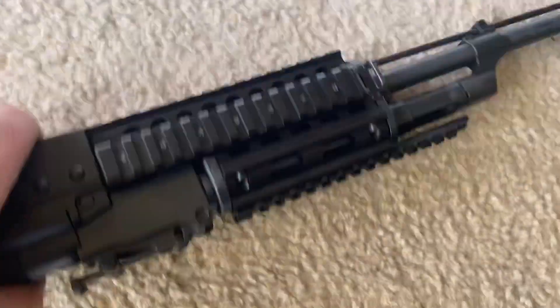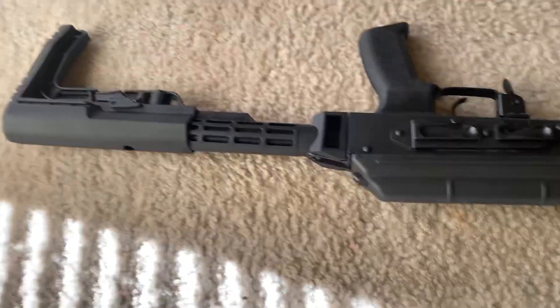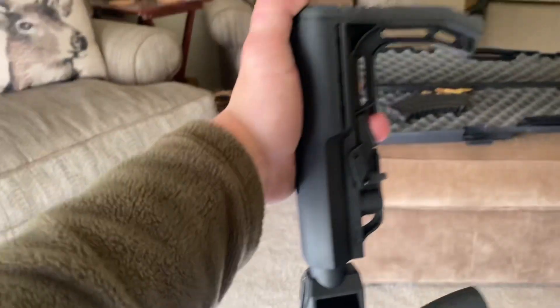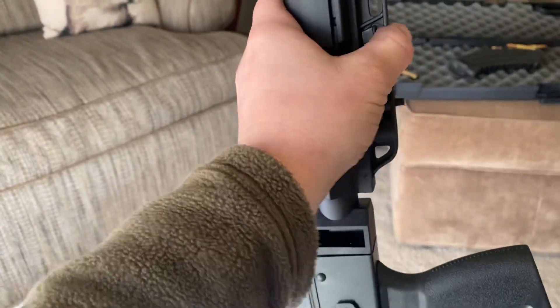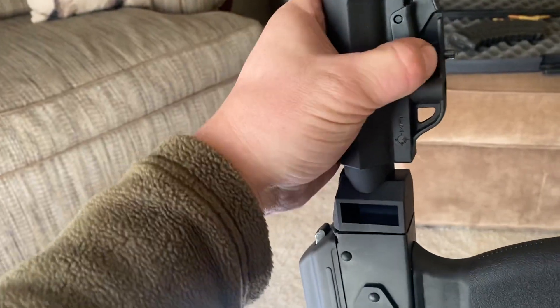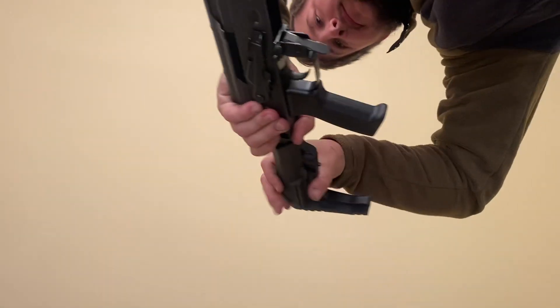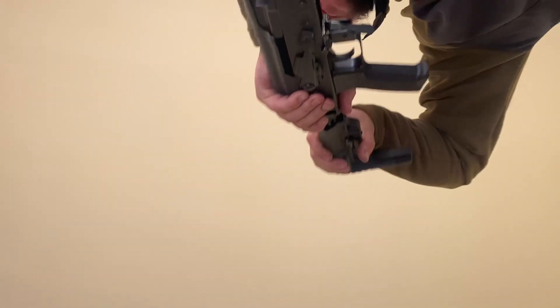It might shoot well, it might shoot accurately, but first impressions out of the box are not very good. I mean, I had to force it down, and that's not good. That won't even retract now. Let me set the phone down — I'm recording by myself today. It's never supposed to be that tight.